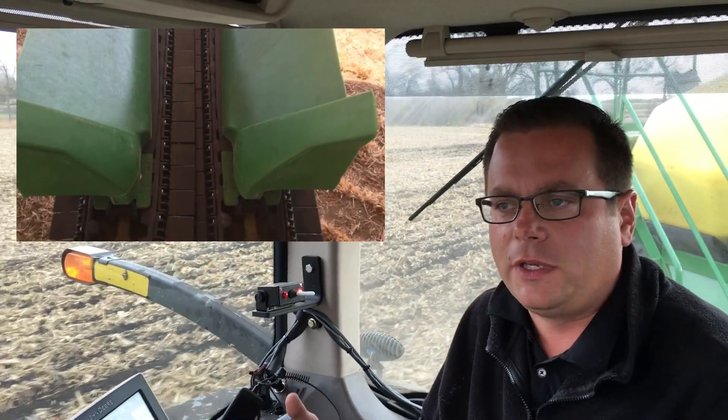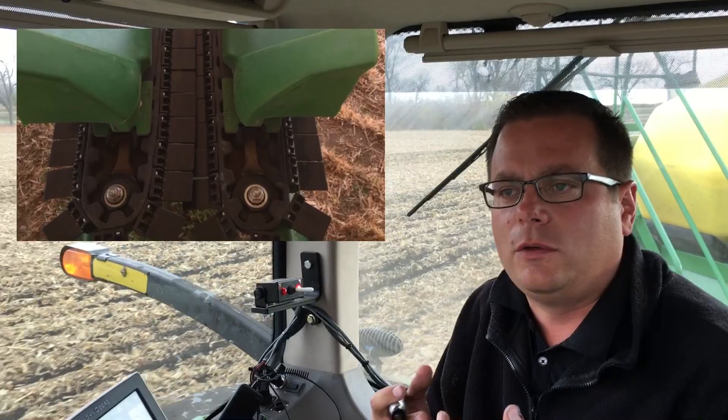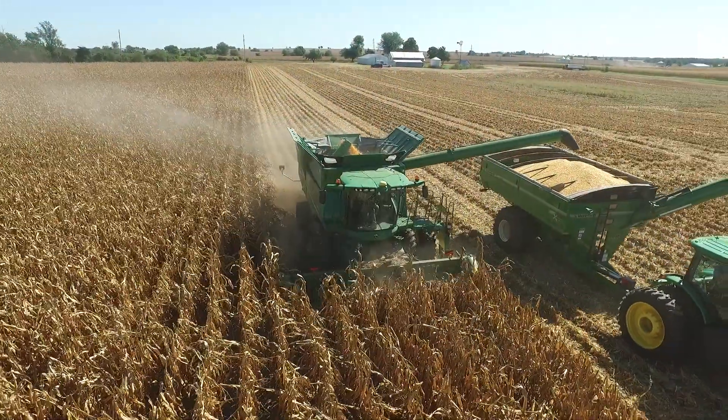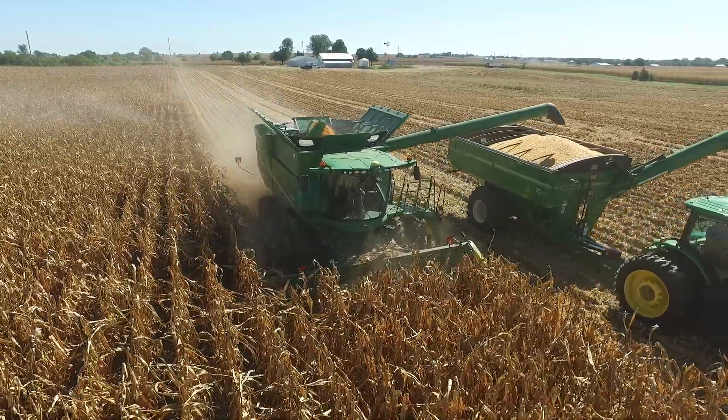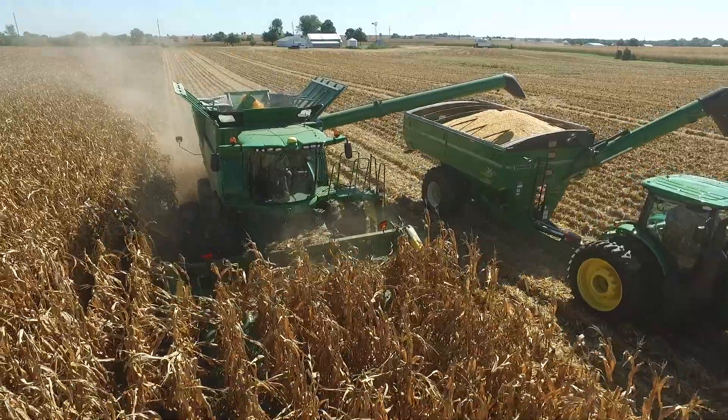You may have heard something about this — it replaces the gathering chains on a corn head with a belt that has a floor, which captures all the kernels that come off of the head as the ears go down and shell on the snouts and on the chains.